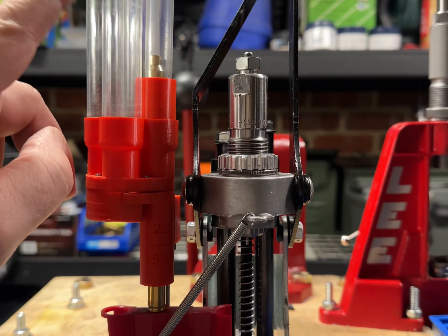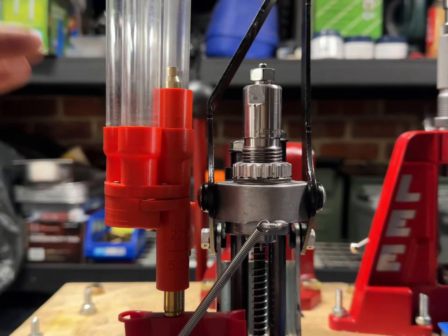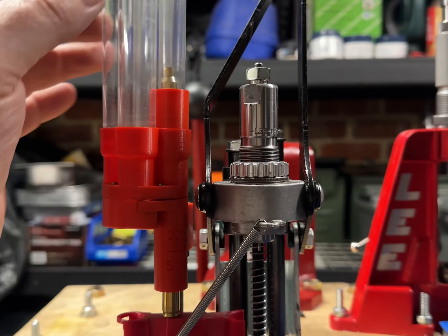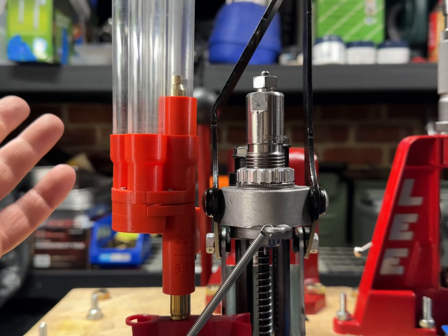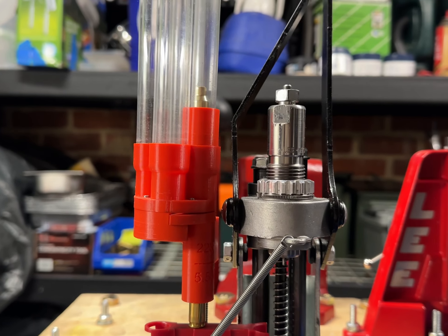I think I paid $190 for it and it has been amazing. It has had a couple of upgrades. The first thing I did was buy this multiple tube assembly, because they only come with one. I can fill in all four tubes and then rotate them as I go so I don't have to stop to reload it all the time.